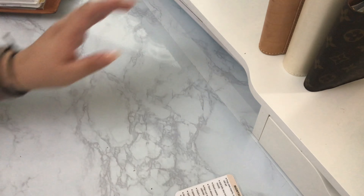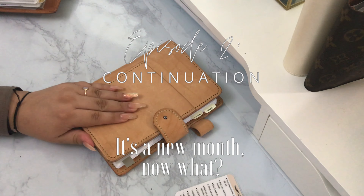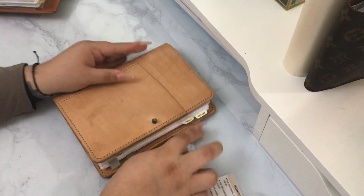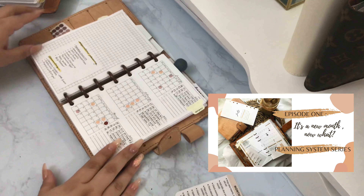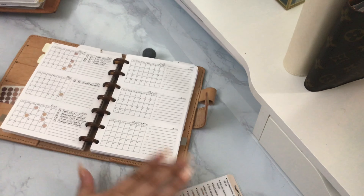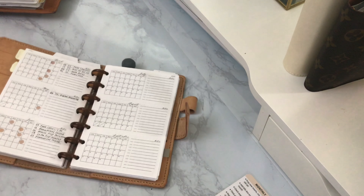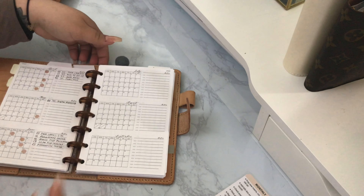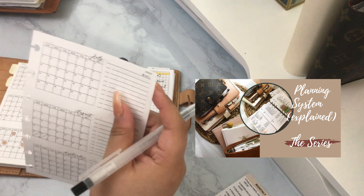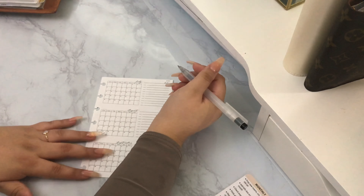Hello and welcome to the continuation of 'It's a New Month, Now What' — episode two. If you haven't done so already, I recommend watching episode one so you don't feel lost. We're going to pick up right where I left off, which was my social media planner. Please note that all the details about the covers were already listed in the introduction part of this series.